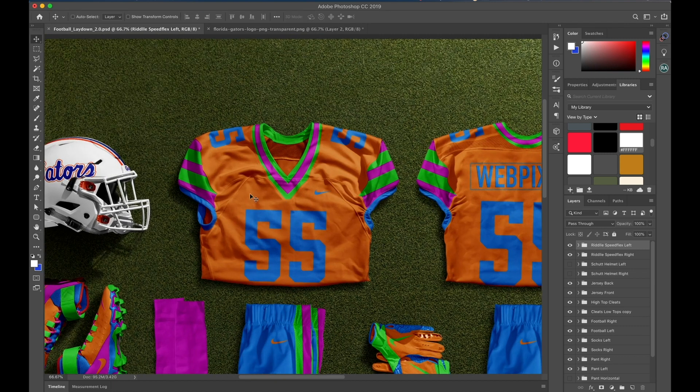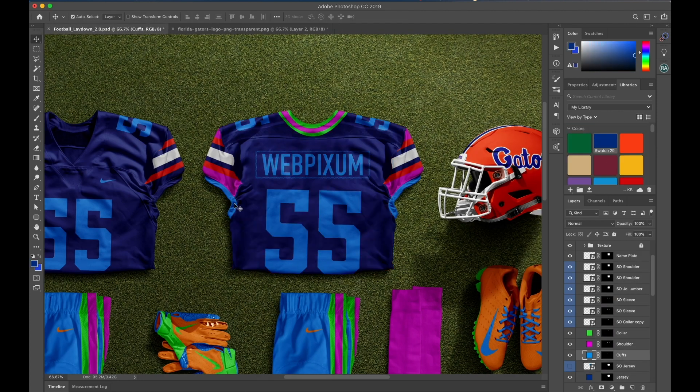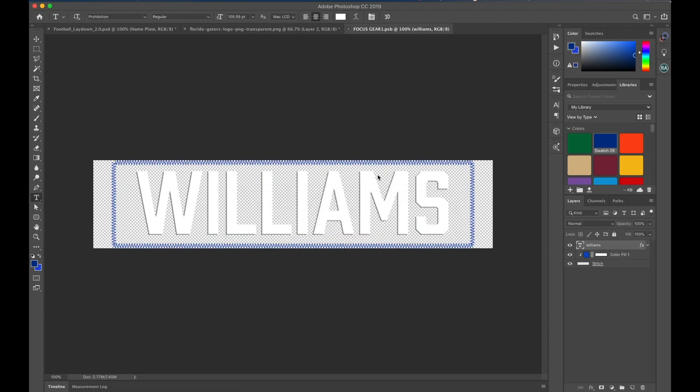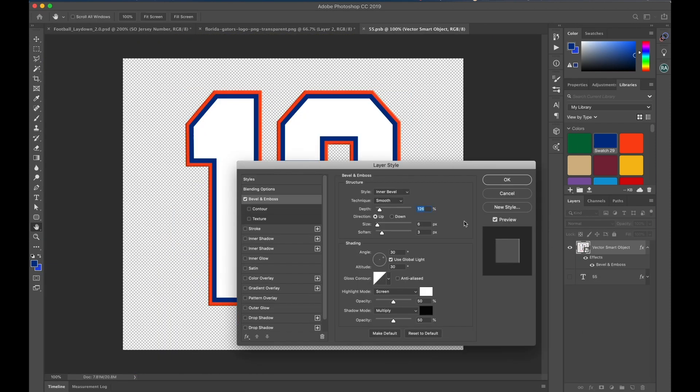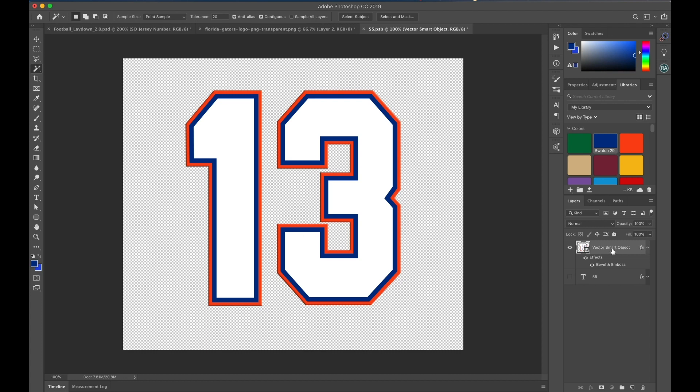Then we're going to move along to the jersey, applying those same steps. I'm going to go to Effects, Bevel and Emboss. It has applied the default bevel and emboss that I'm going to carry throughout the entire design. Using the magic wand — W on the keyboard — select the white and hit Command J. It'll automatically jump above the layer including the effects. Then I'm going to select the blue, hit Command J, and there you go — now you have the embossed look to the numbers.